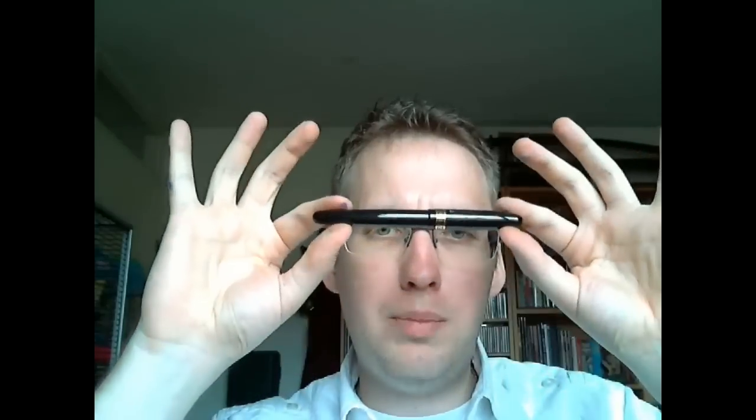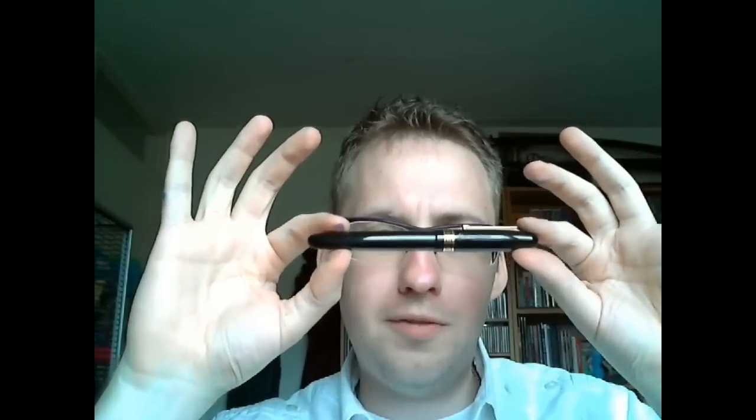I like the overall shape of the pen — it's very symmetrical and I enjoy that. So what I'll do is cover the parts of the pen, tell you what I like about it and what I don't like about it — which isn't a whole lot — and then I'll do a writing sample. So let's start with the cap.